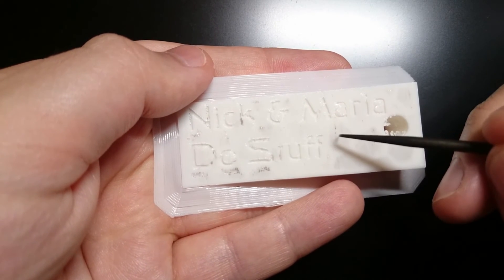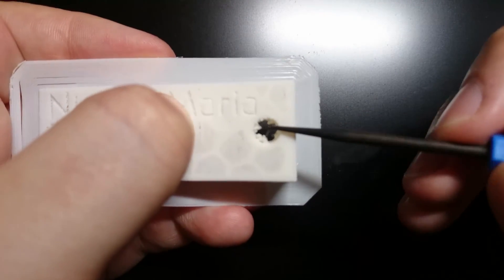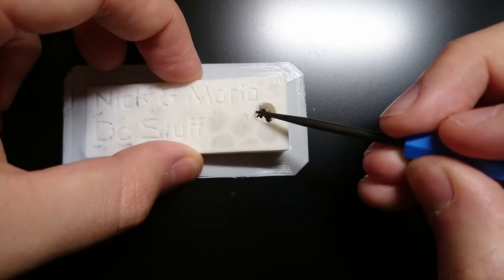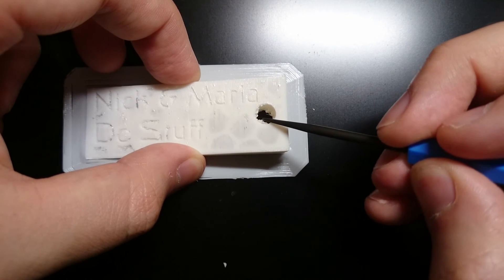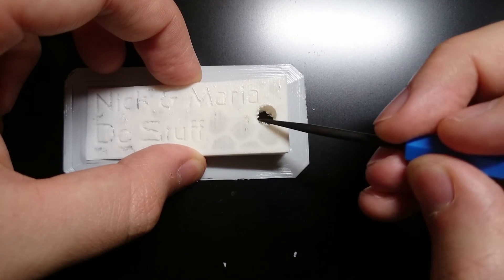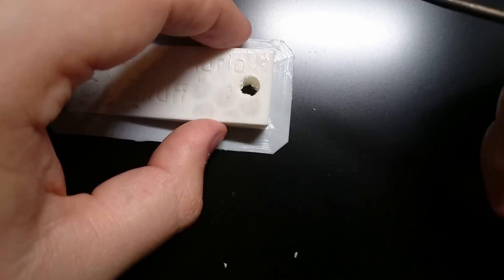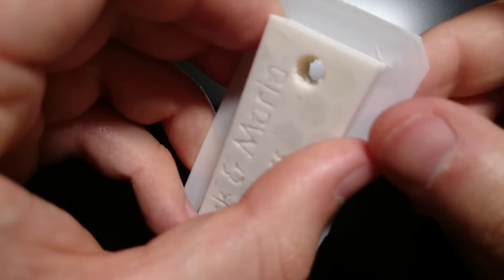A bit untidy in the hole, but again there are limitations to 3D printing, and at least for now, bobbling over the edges and inside areas is one of them. The first step for this particular example would be to remove the edge — I don't have a craft knife on me, so I'm just going to leave it there for now.